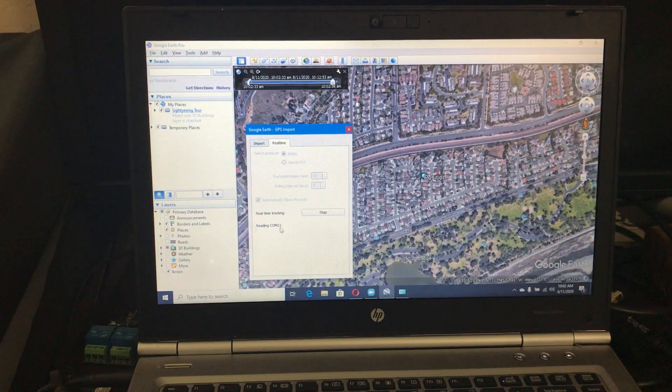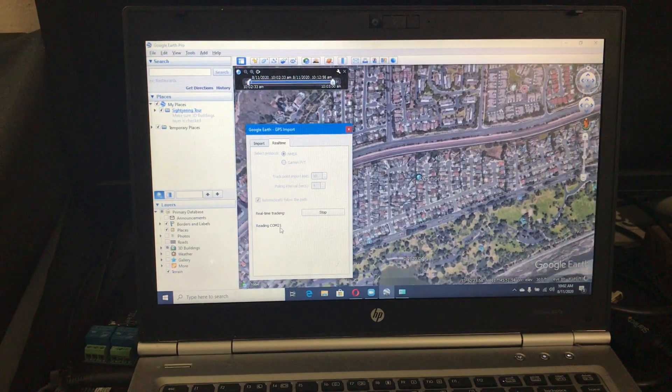It pinpoints the location. Thanks for watching.